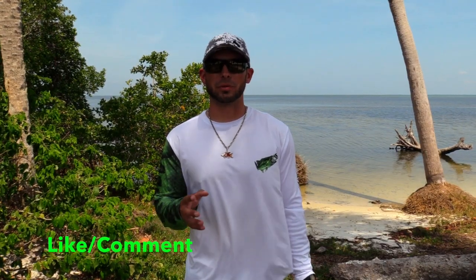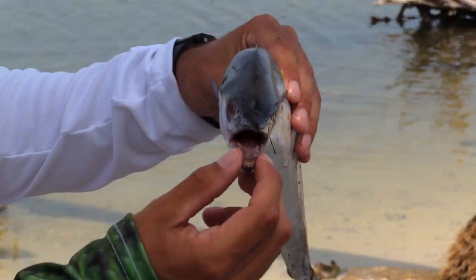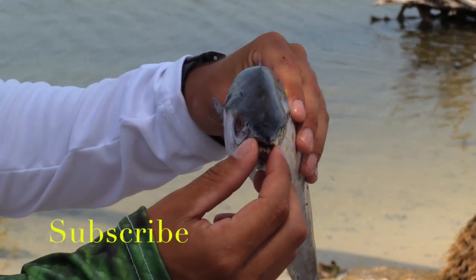I hope you guys enjoyed this video on tips and tricks on how to catch more Spanish mackerel. Do you have any last words buddy? Like, comment, and subscribe to the page for more. Thank you.